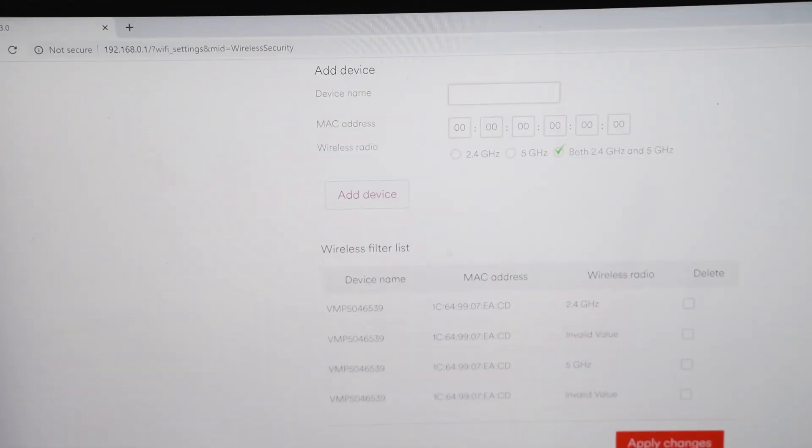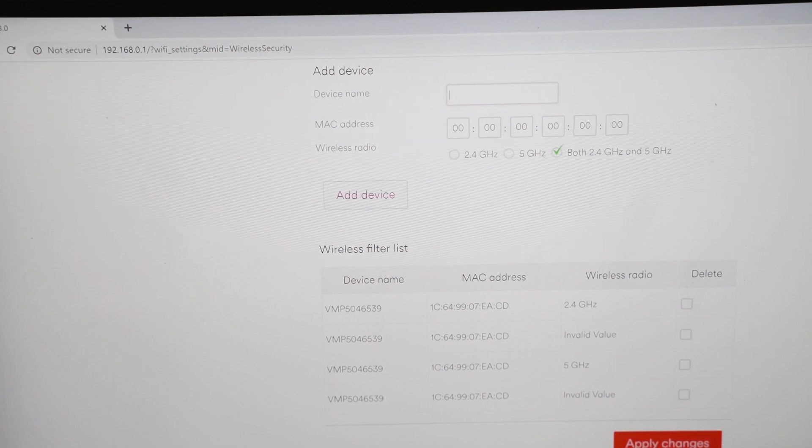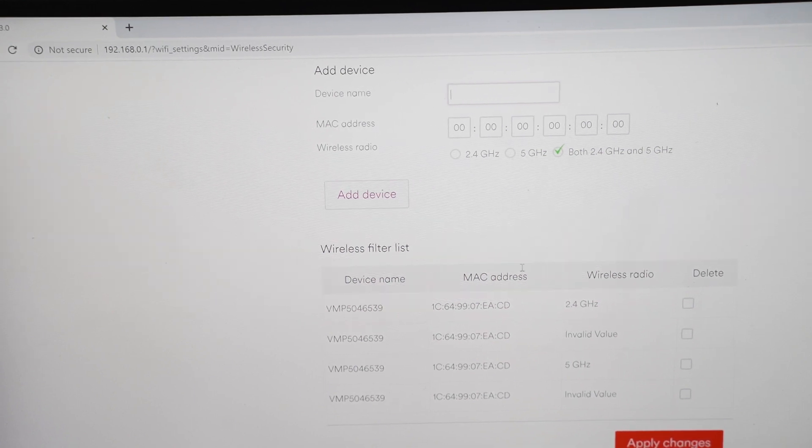When you click Add Device, a popup will appear — it takes a little while for the device to be added. You'll be given two options; click 'Wait' rather than 'Close Tab'. Once it's added, click Apply Changes and it should save.